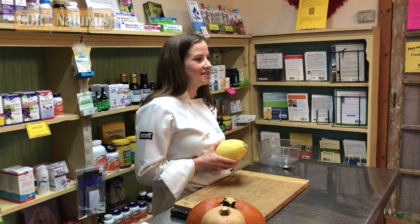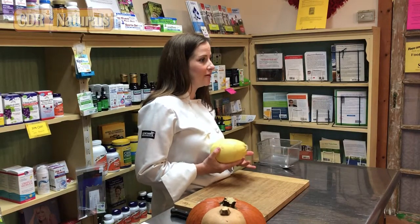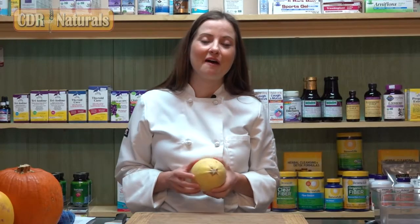It's also gluten-free, so it can be used as a substitute for regular pasta if you have a gluten sensitivity or celiac disease. Now that we've reviewed some of the health benefits, let's go over how to prepare the spaghetti squash.